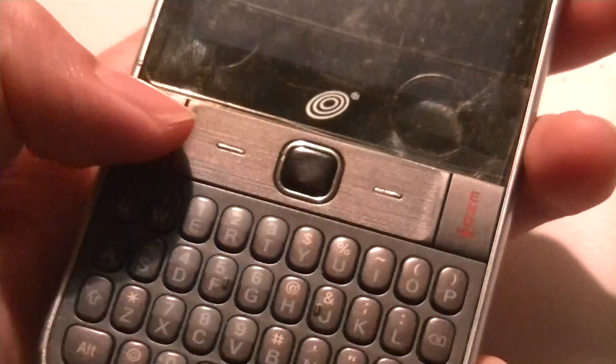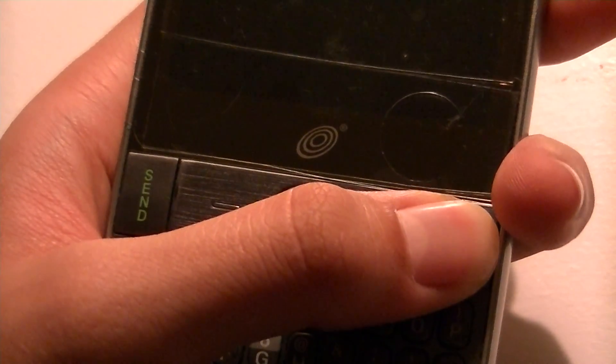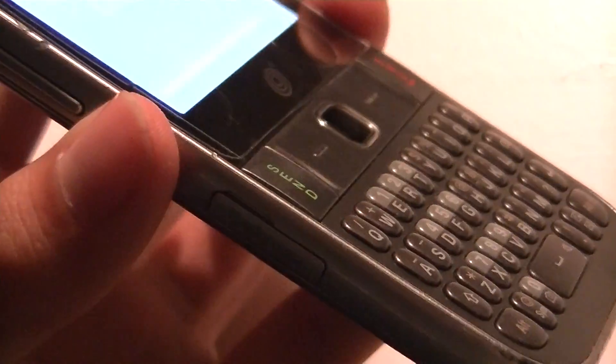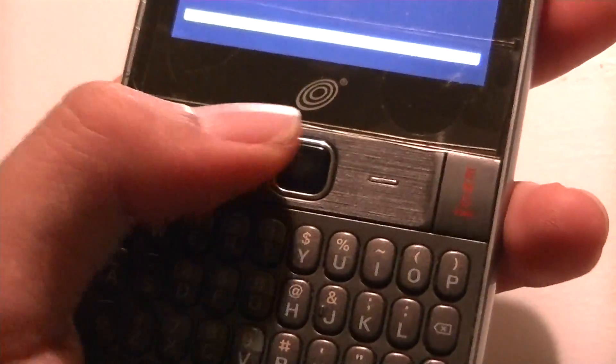There are two soft keys, and the talk and end keys double as the keys for turning the device on and off. There's a brushed aluminum feel, and the buttons are raised above the surface and are pretty easy to press because they're very large.